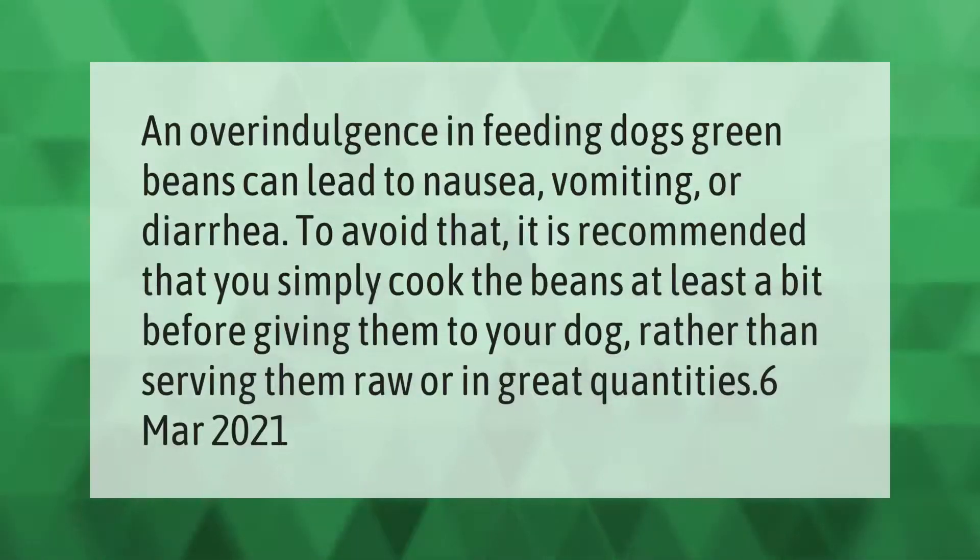An overindulgence in feeding dogs green beans can lead to nausea, vomiting, or diarrhea. To avoid that, it is recommended that you simply cook the beans at least a bit before giving them to your dog, rather than serving them raw or in great quantities.